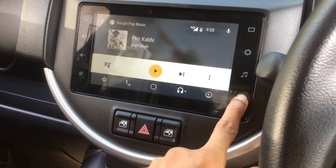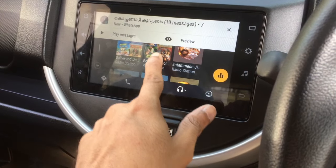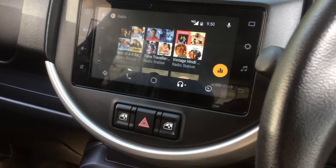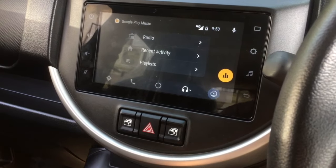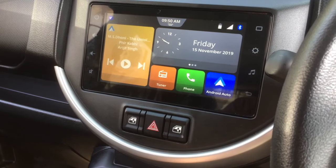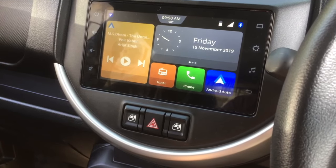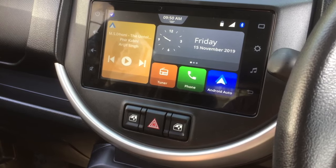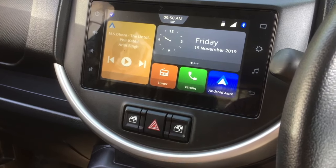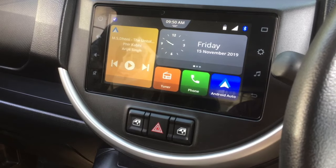Songs from Arijit Singh, Kollywood, and Bollywood are all available. This is how we can connect our mobile phones to the Smart Play Studio system. One more thing — to view videos or photos, it can only be done using a USB pen drive; it cannot be mirrored from the phone to the device. I will show how to view photos and videos using a pen drive.